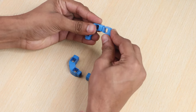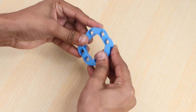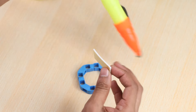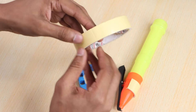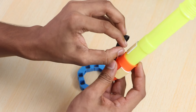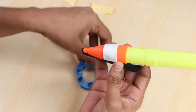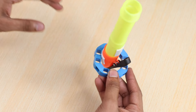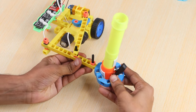For the Rangoli dispenser, take four three-hole elbows and join them together. With a small double-sided tape, fix the dispenser onto the holder. Attach the Rangoli dispenser with the holder to the machine as shown.